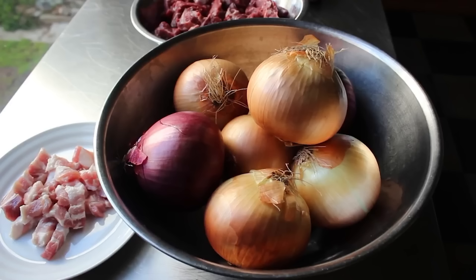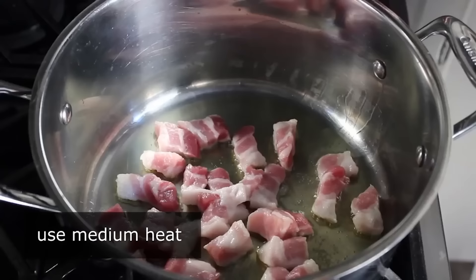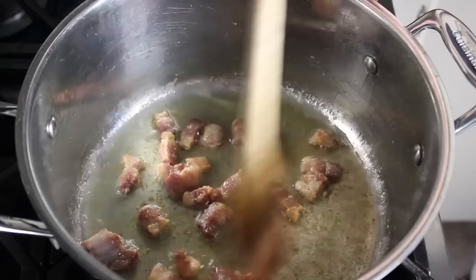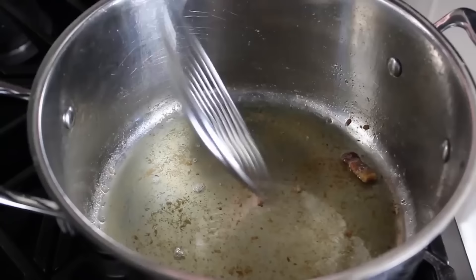Transfer the pancetta or salt pork into a pot with some olive oil over medium heat. Cook it, stirring, until it browns up a little and most of that delicious fat has rendered out. Once accomplished, use a strainer or slotted spoon to transfer that into a bowl and reserve until needed. If everything's gone according to plan, we should be left with three or four tablespoons of beautiful rendered pork fat in which we will now brown our chunks of beef.